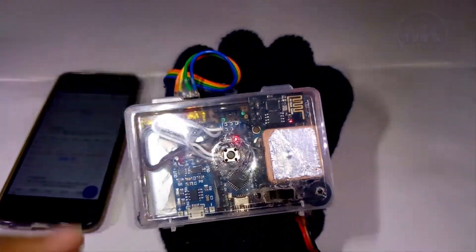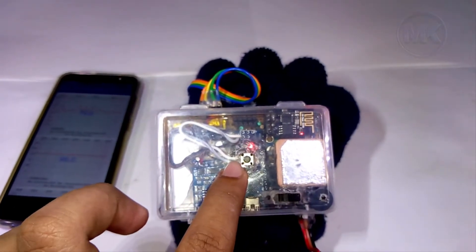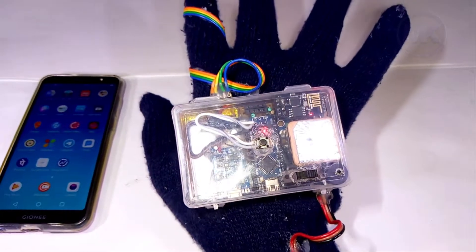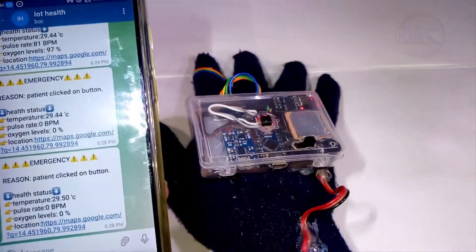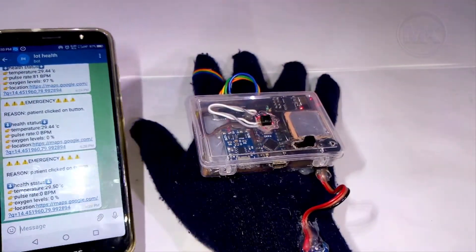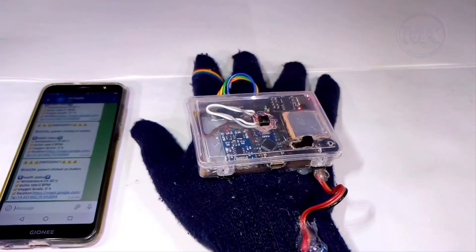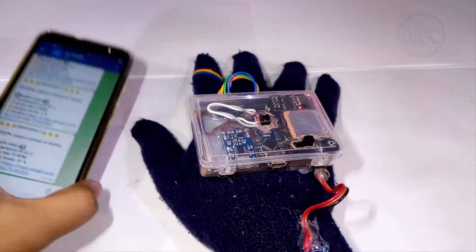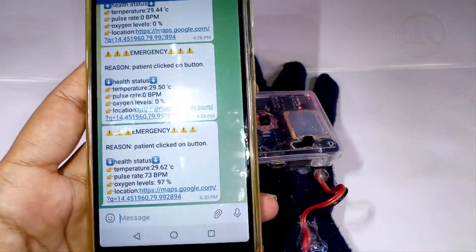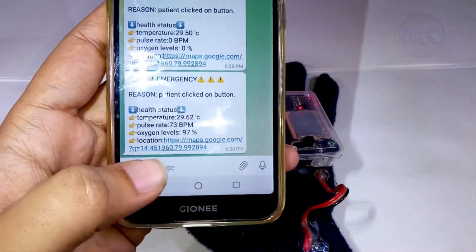This glove has a special feature — an emergency button. Whenever a patient feels uncomfortable, they can press this emergency button, and within seconds a message will be sent to Telegram. As you can see, whenever I press this emergency button, a new message is received in Telegram.